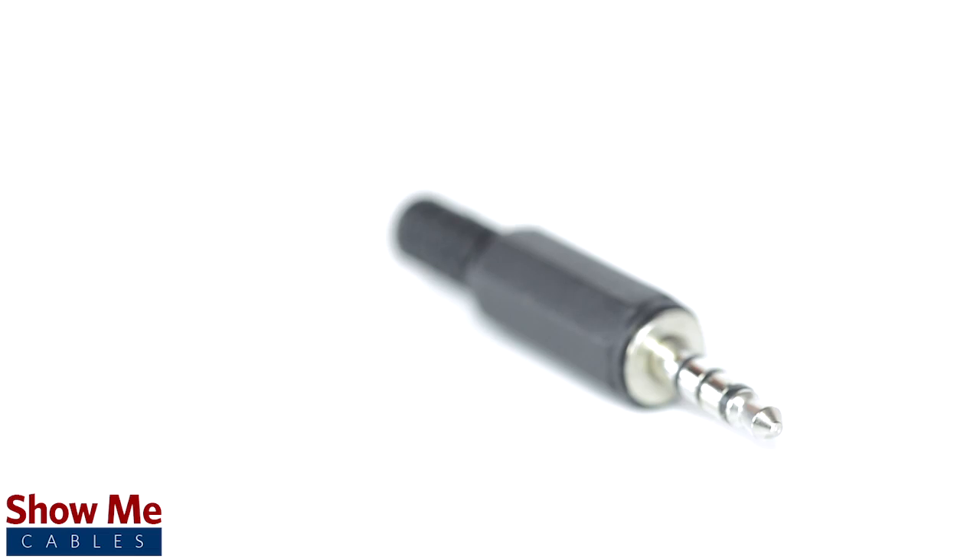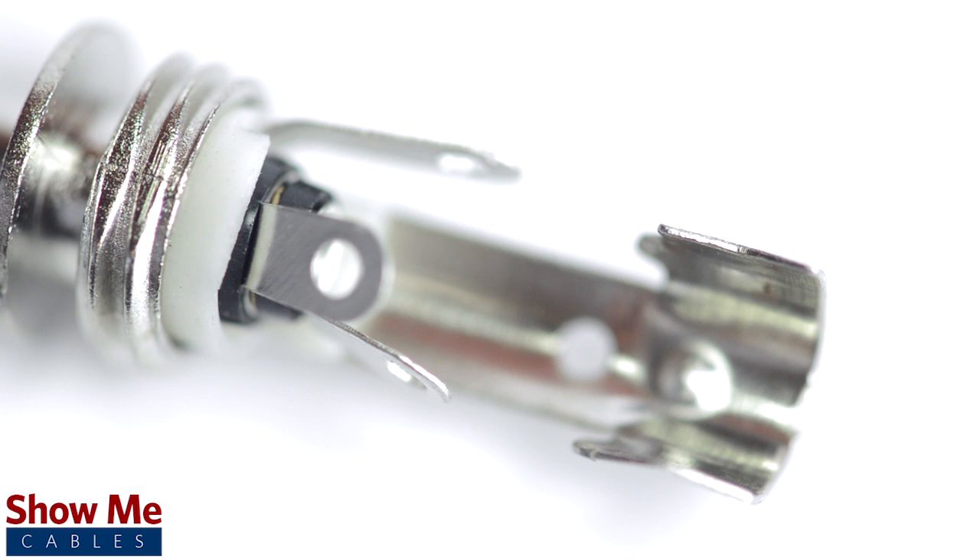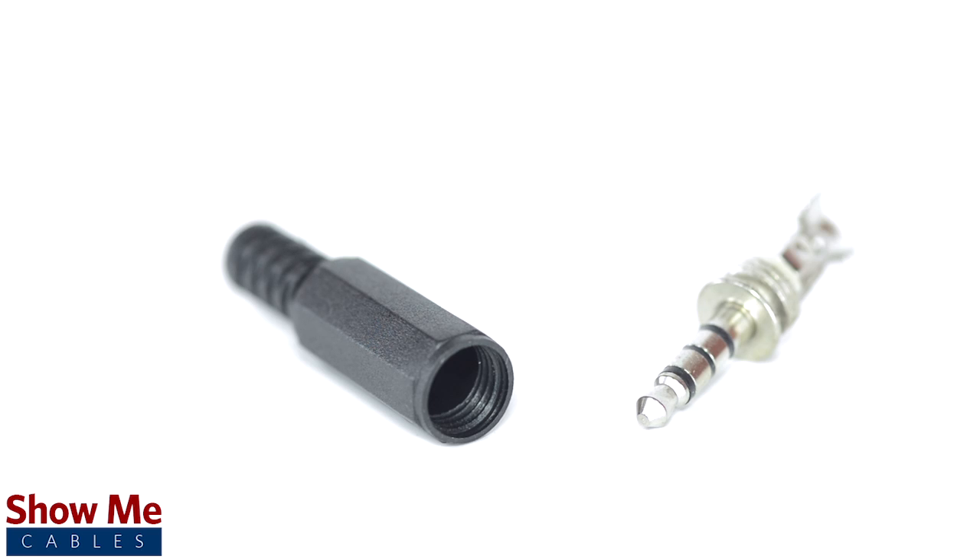This connector contains an all metal plug and soldering points. The plastic shell and strain relief protect the solder points on the connector.